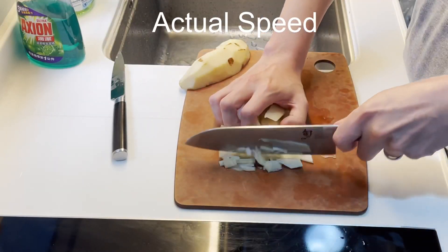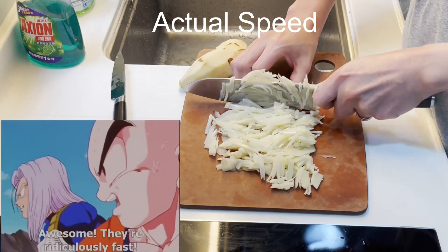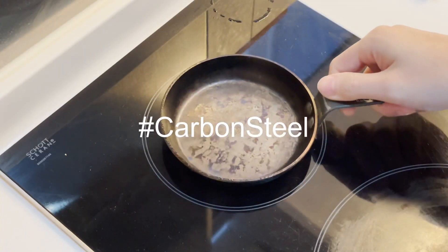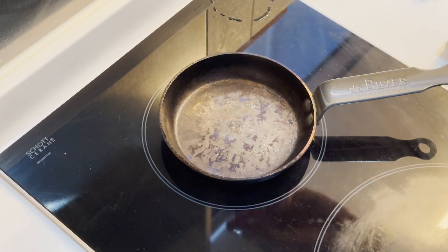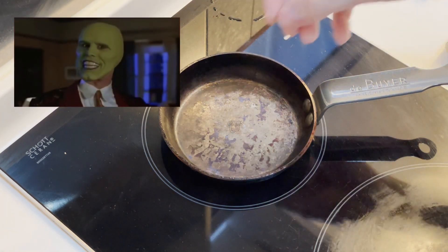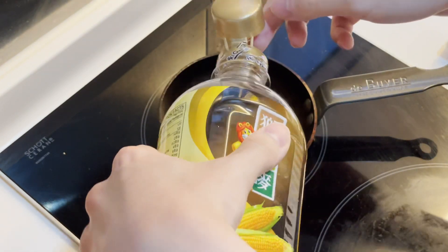Rotate and dice. Heat up your pan for about two minutes. This is very important if you want to get a good initial crust. Smokin'! Add enough oil to fill the bottom of the pan.